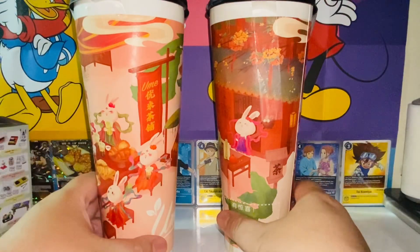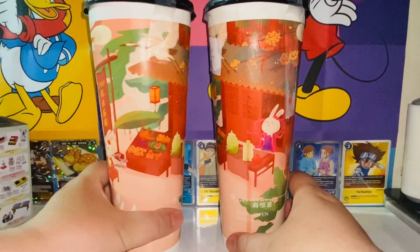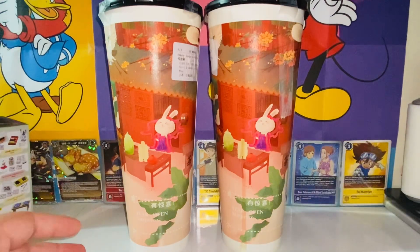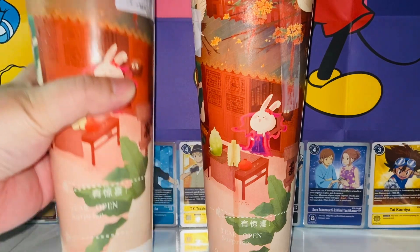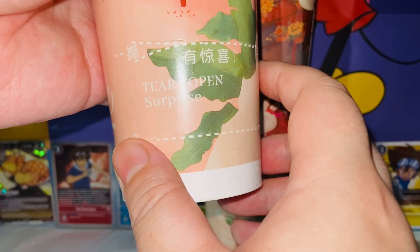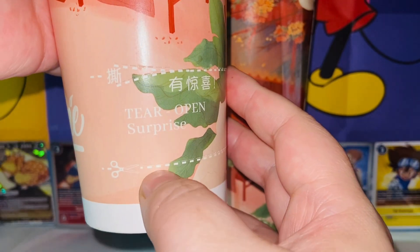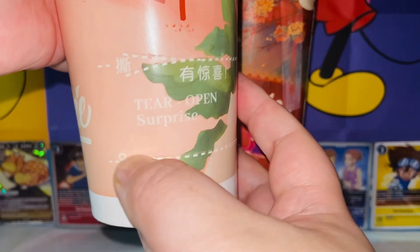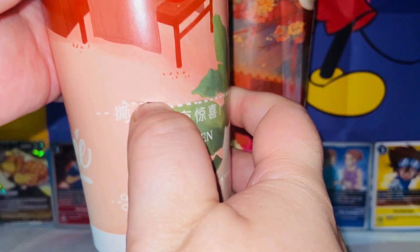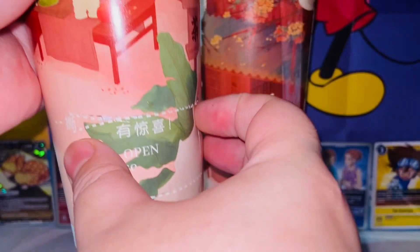There's apparently a toy hidden within this little packaging, so I'm pretty excited. It's my first time getting something like this, so let's see how it works. It says 'tear open surprise,' so this is where you tear it open. You're supposed to use scissors. It is hollow by the way, which is interesting.